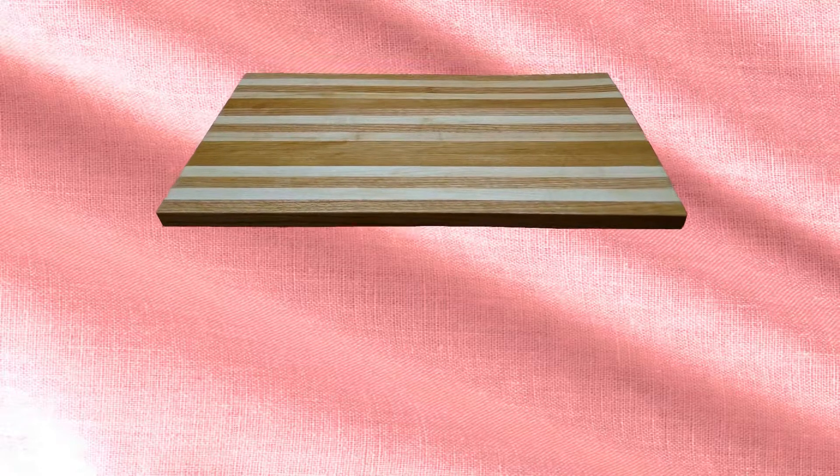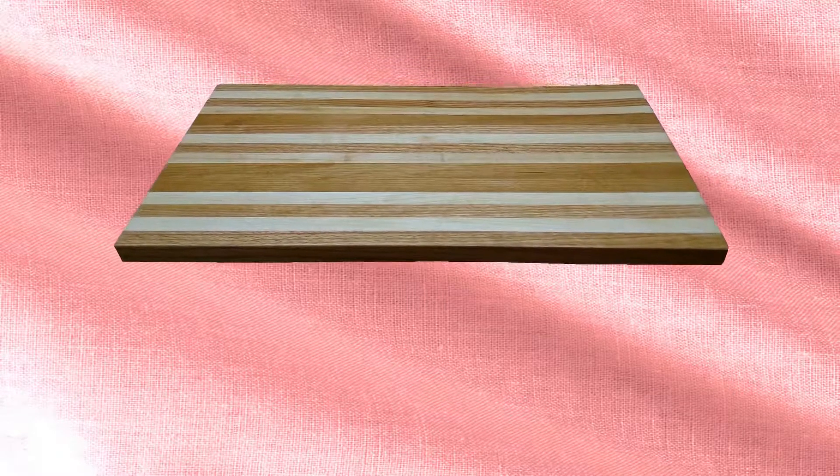I'm Scott Bain. They call me the Old Farmer. Today I'm the Old Farmer. My very first cutting board from scratch, coming up next.